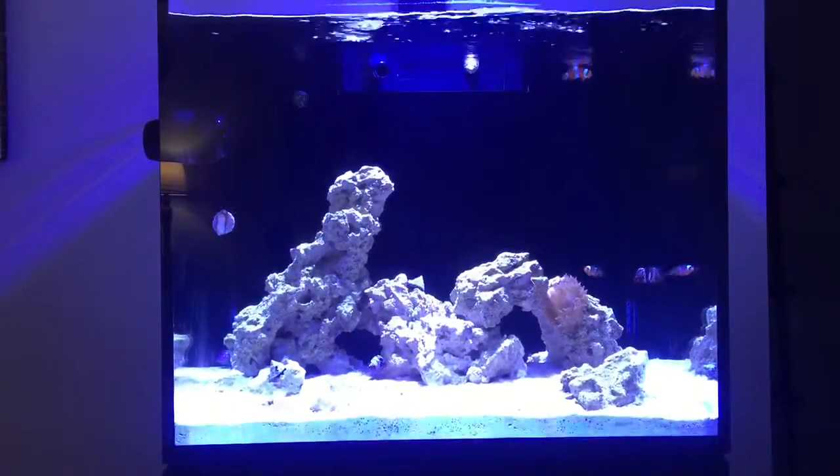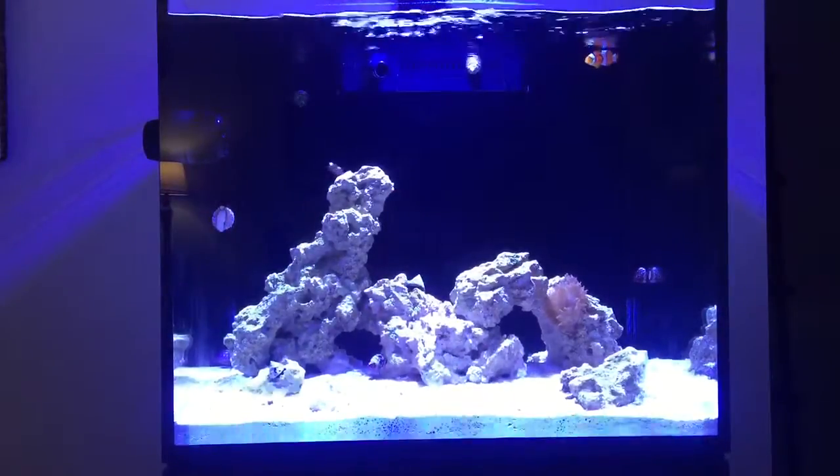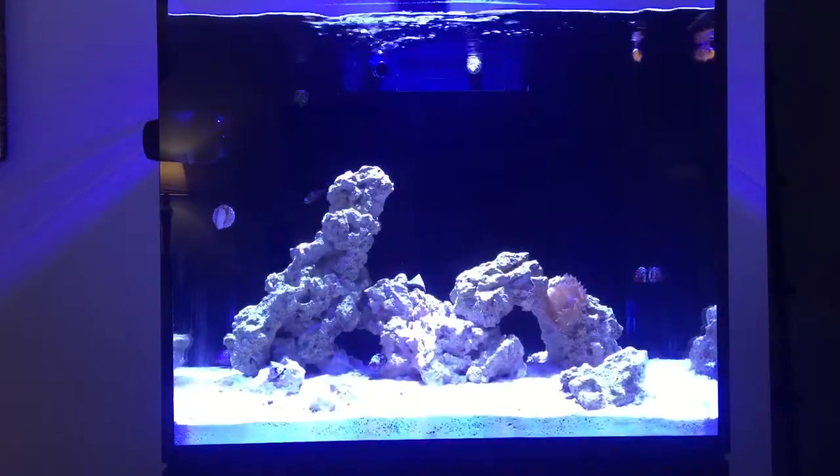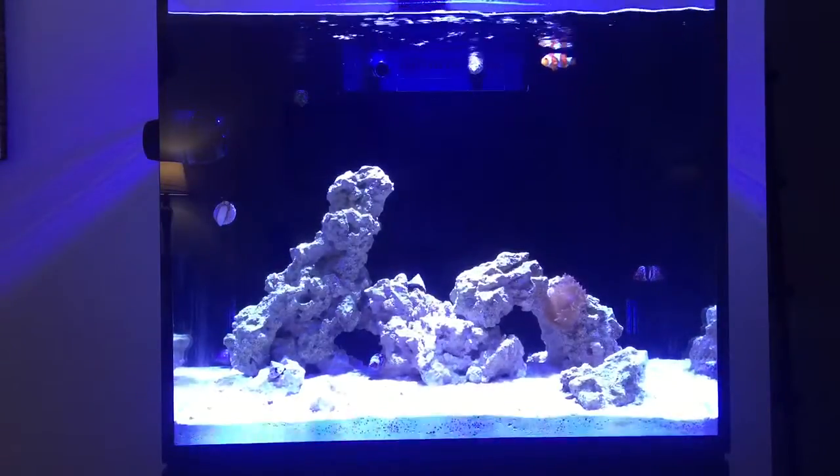Hey everybody and welcome back to my channel. Today is an exciting day for me. I am going to begin a 10-part series on how to set up your first marine aquarium.